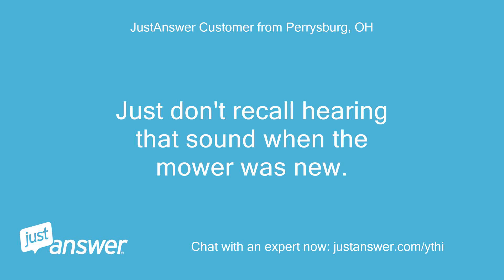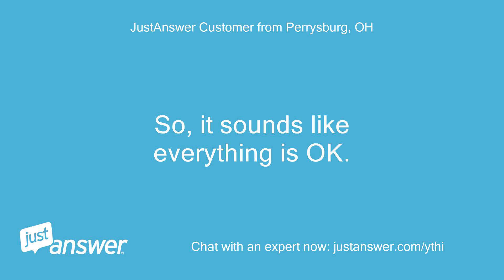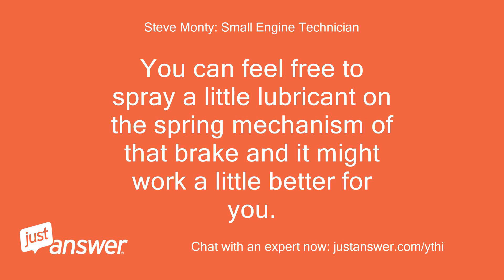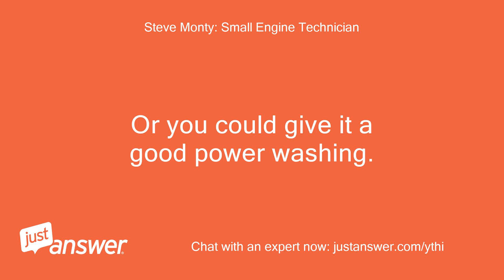I just don't recall hearing that sound when the mower was new. It sounds like everything is okay — that comes with age and dirt. You can feel free to spray a little lubricant on the spring mechanism of that brake and it might work a little better for you, or you could give it a good power washing.